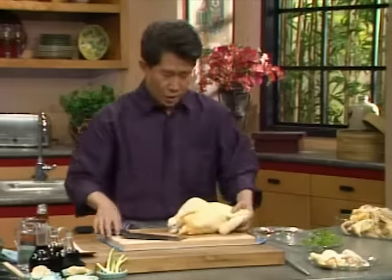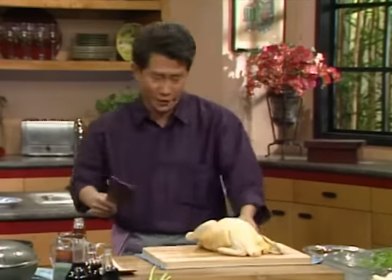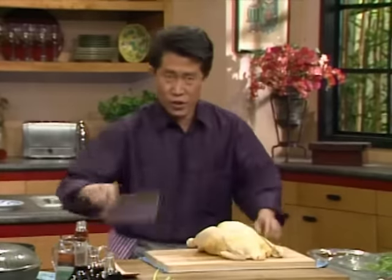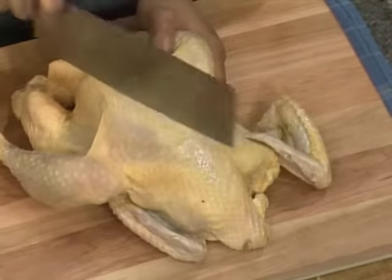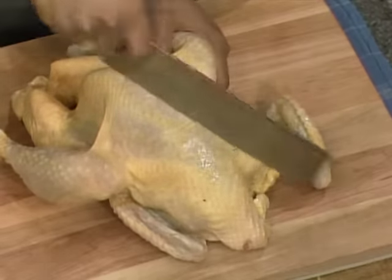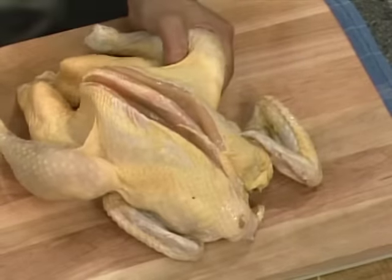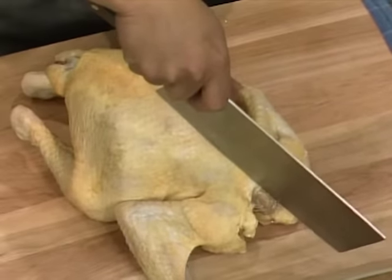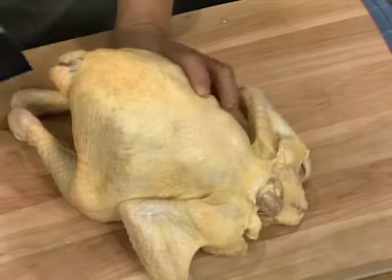Just in case some of you missed it, I'm going to do it in slow motion. This is a Chinese cleaver. This is the wishbone, the breastbone. I'm going to make one cut on one side of the breastbone — one cut here, one cut there — using a sharp knife. Then turn it upside down, and one cut along the back from here to here. But you stop right over here because you do not want to cause any damage — even the slightest damage — to the most delicate part of the chicken.